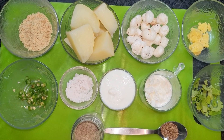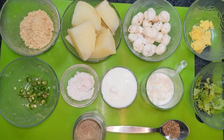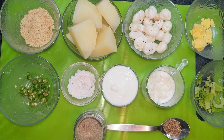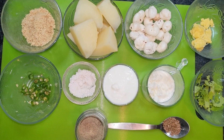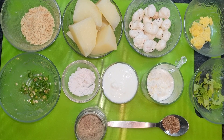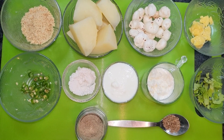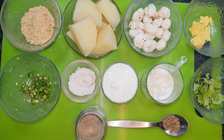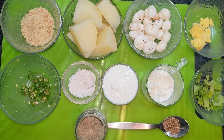I have boiled potatoes and cut them into pieces. I have taken about 10-15 pieces. This is optional — if you have it, you can use it. Or you can also make this dish with milk. I have roasted 10-15 peanuts and mixed them together.